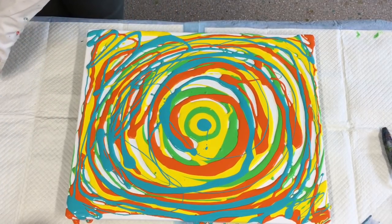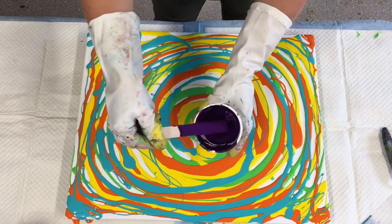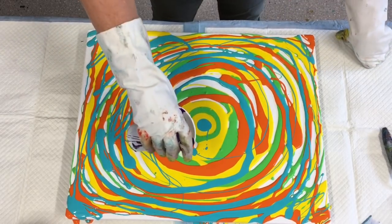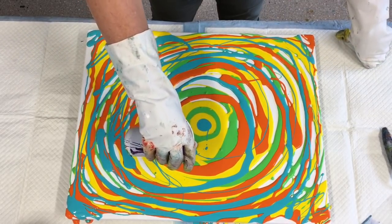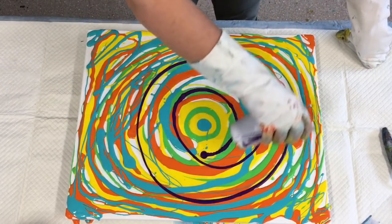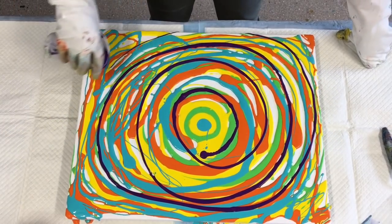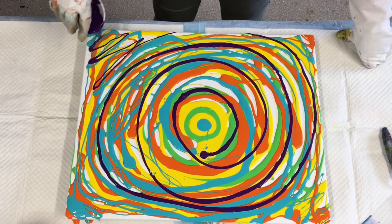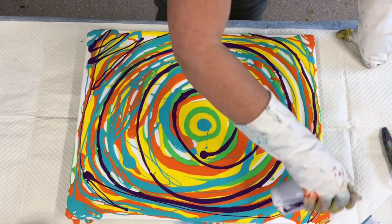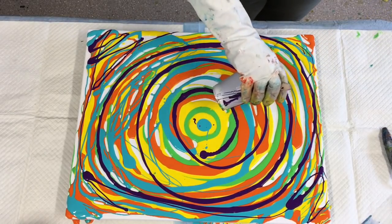I need to put something dark in there, so I'm going with the purple — a nice deep purple. I've actually deepened this purple by adding a bit of dark red and a bit of dark blue. Now we've got some yumminess happening here — tutti fruity for sure!